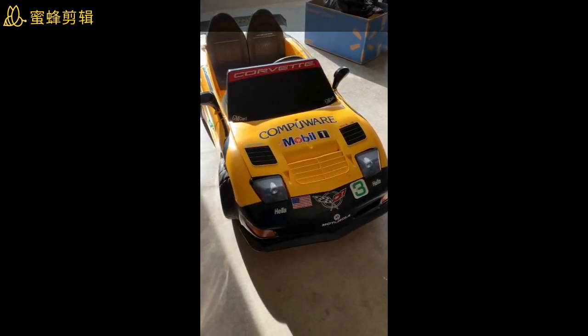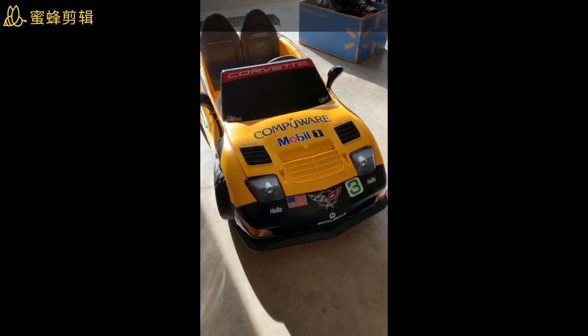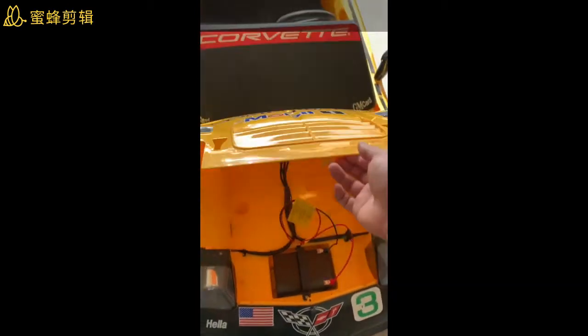Hello everyone, today I'm going to change the battery for the yellow race Corvette. This car — my friend gave it to me so my son can use it. So I can replace the battery, let me open the hood.